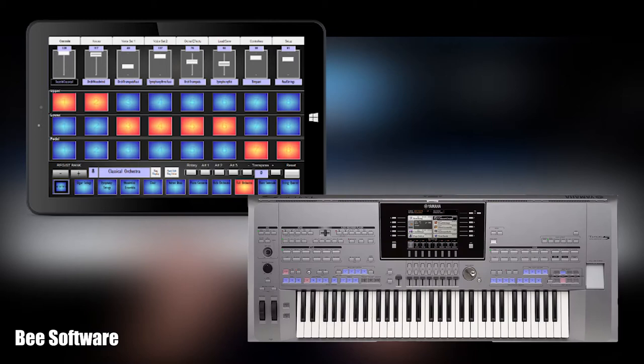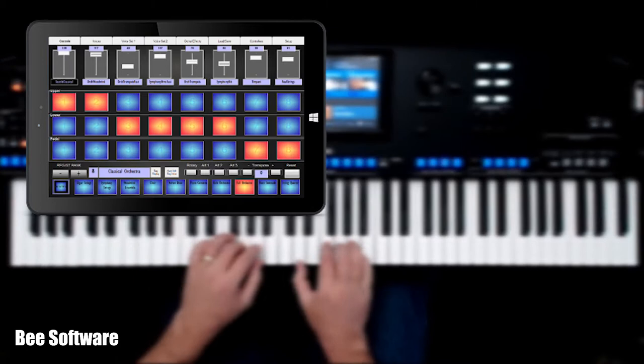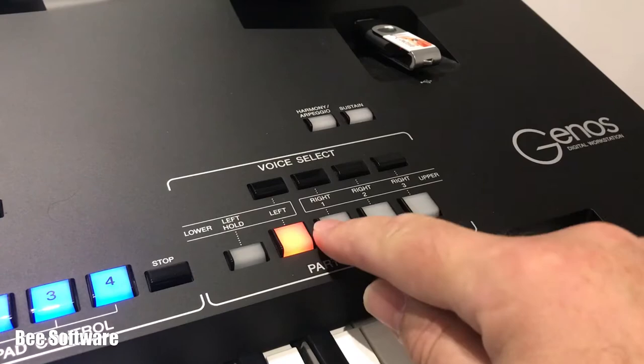V Console connects to a Yamaha Genos, Tyros 5, or CVP-709 using a single cable and adds 8 extra voice parts that you can play from anywhere on the keyboard.